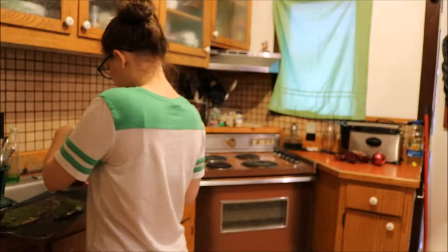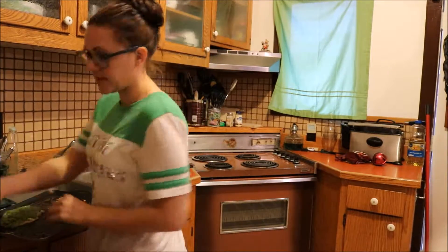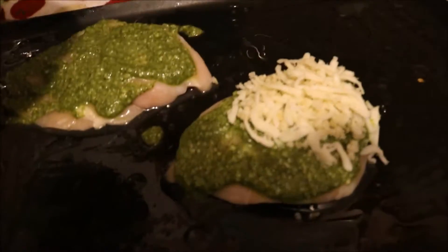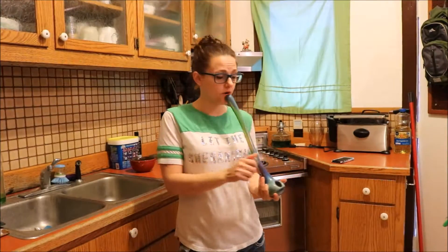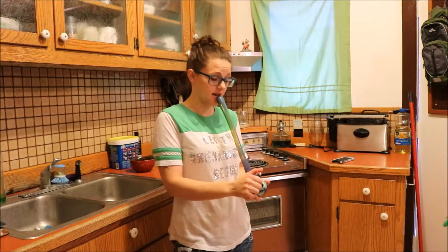Press the panko mixture on top of the chicken to adhere, place in the oven for about 20 minutes until thoroughly cooked. I want to show you what this looks like — see, I just take this and put it on that. Should be pretty good. So I put the chicken in with the potatoes. Just gonna chill and wait for my delicious dinner to be finished. I'm so excited!